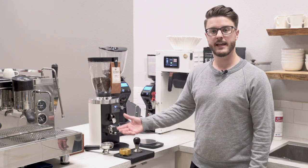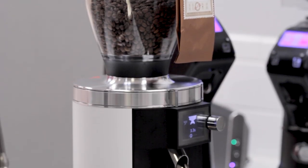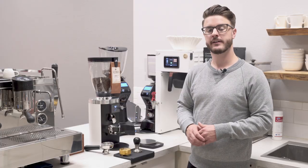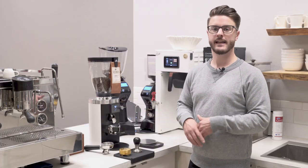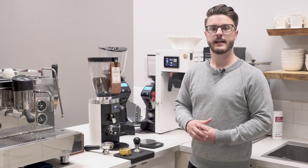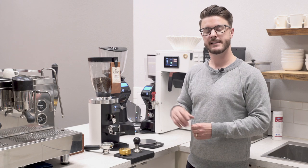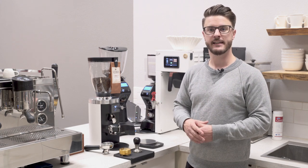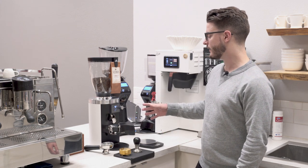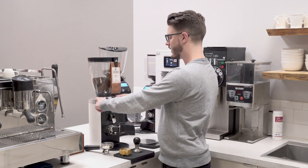If you couldn't guess from the name, this has 65mm flat burrs. I believe those are the same burrs that were in the K30 Vario. This grinder is actually replacing the K30 Vario, and that's no longer available in the U.S. The K30 Air is still available, priced a little bit less than the E65S, but this is definitely a different grinder. As you can see, it's a little bit more narrow and a little bit taller.